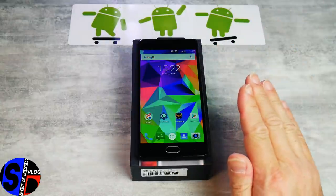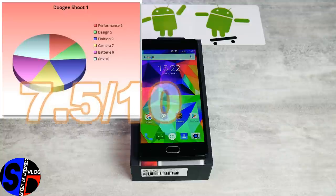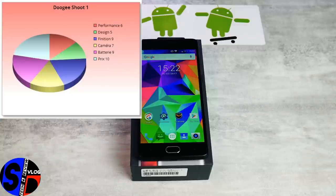La note finale : 7,5 sur 10. En termes de performance sur le graphique, le design obtient 5 — c'est là où il perd des points, car il n'apporte rien. Par contre, la finition, la batterie, le prix et la caméra sont plutôt bien notés, même s'il pourrait faire quelques progrès côté caméra. C'est quand même un excellent modèle bas de gamme — pas du milieu de gamme. Du bas de gamme à 110 euros avec la qualité sur le son, la qualité photo, la batterie conséquente, le scanner d'empreintes ultra rapide, un écran Full HD avec un très beau calibrage de couleurs. Doogie a fait très fort.